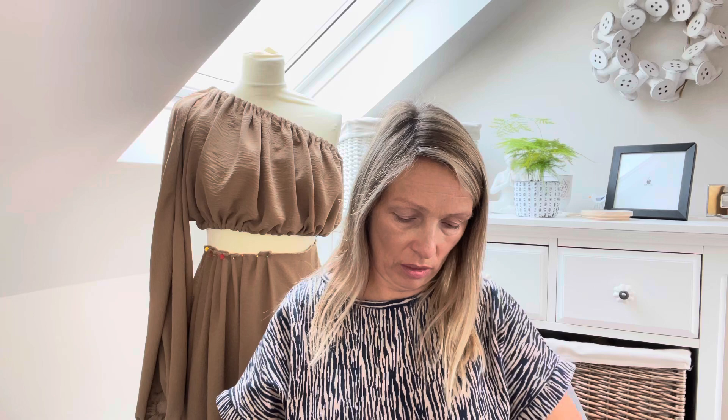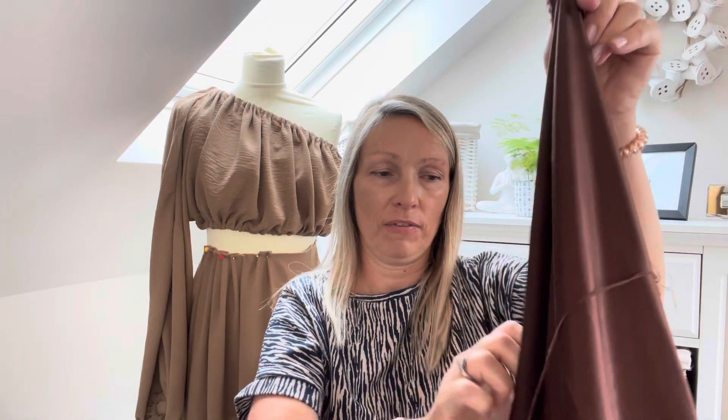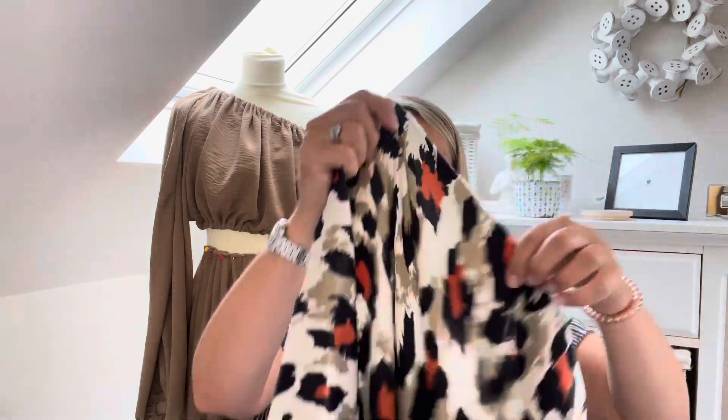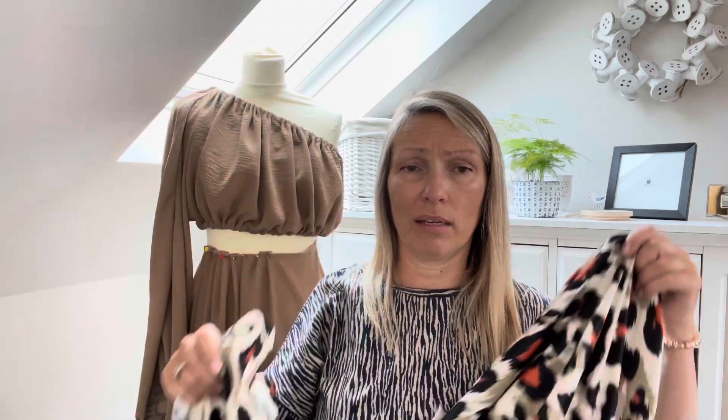I'm a bit obsessed with brown at the moment - sorry about the rustling. Next we have a viscose satin in chocolate brown. It's lovely; I could actually make my Dressmaker's Ball gown out of this one, but I'm going to go for the green fabric. It's funny because my school uniform was brown and you'd think I'd never want to wear it again, but it is a lovely color. And the final one - oh, this is nice - it's got rusts and khakis, a viscose satin that's really quite heavy. A really good deal considering it was half price.